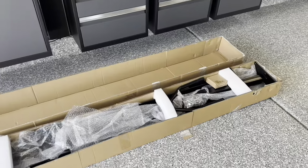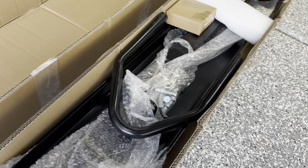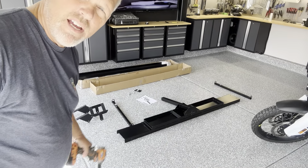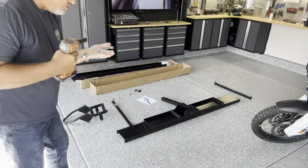Inside the super heavy box, it's all packaged pretty well — foam and bubble wrap. We're going to take all the parts out, lay them out, and begin assembling. It looks pretty straightforward — looks like a bunch of M10 bolts, and it's going to need 17-millimeter hardware to tighten it up.